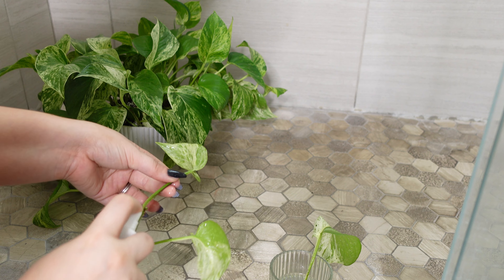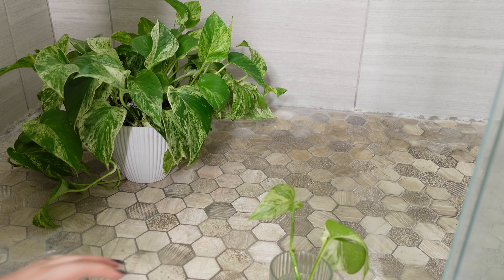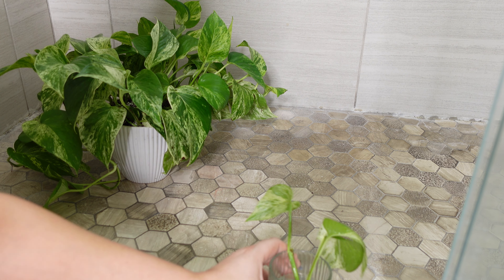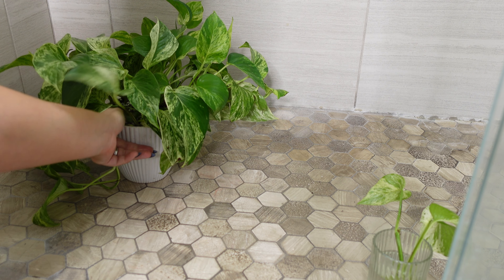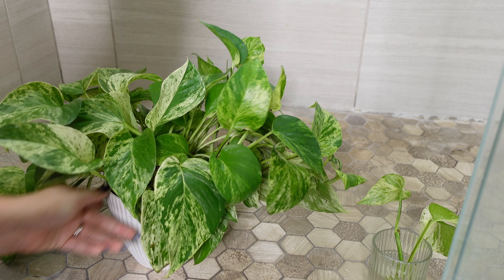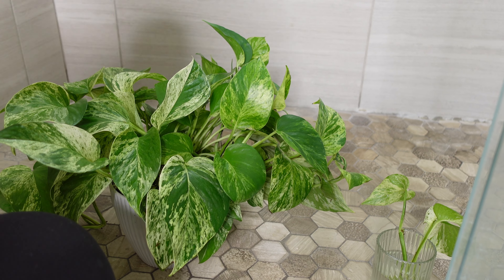This pothos is sitting right beneath my desk, and right above it was the new Philodendron Brazil I got. So I'm kind of nervous that the Brazil might have mealybugs too, but time will tell and I'll find out eventually.